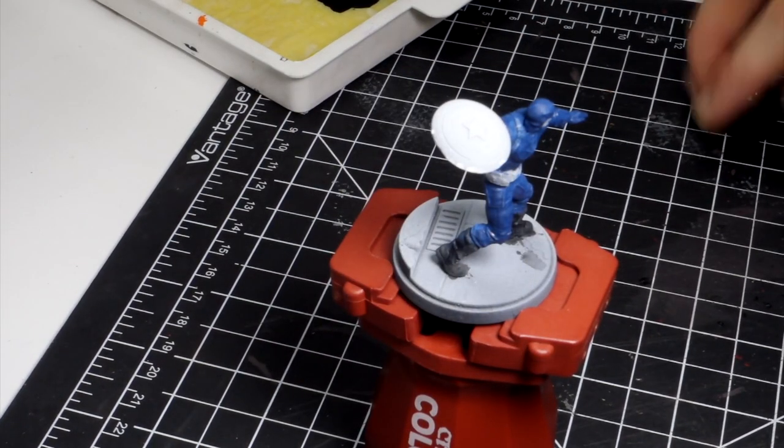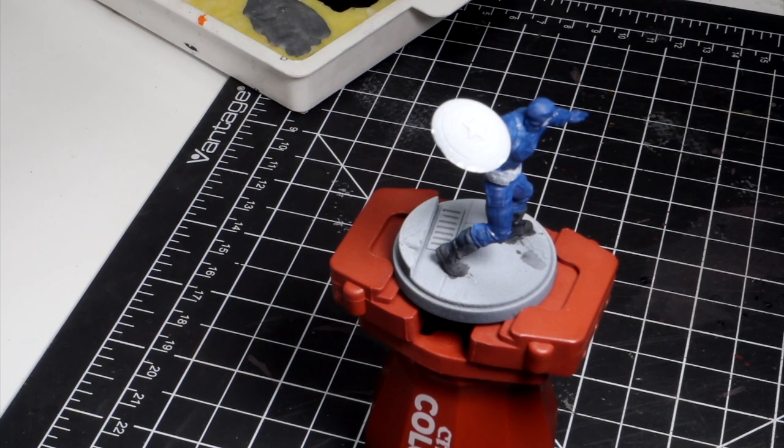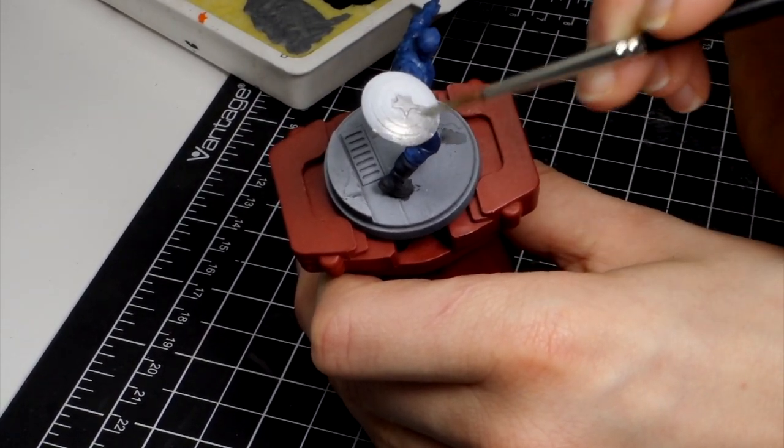We're actually going to paint the shield in silver — just plain metallic silver, or true metallic. I'm using some Plate Mail Metal for this, and you'll see why later, but this will turn into a nice metallic effect without having to do non-metallic metal.